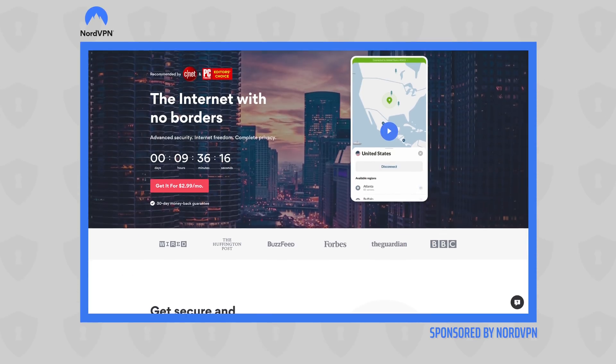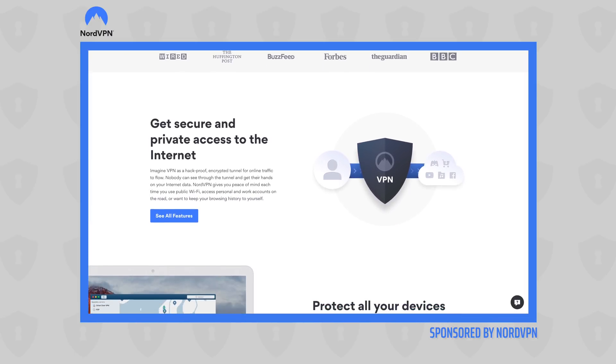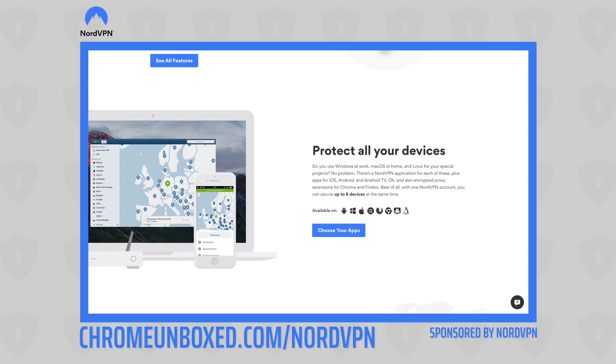Before we get into the box, today's video is brought to you by NordVPN. They're the VPN of choice for millions of customers because they're awesome at what they do — keeping you safe and secure when you're browsing the internet, whether you're at home or on the go, in your favorite browser on your device of choice. Go to chromeandbox.com/NordVPN to find out more.